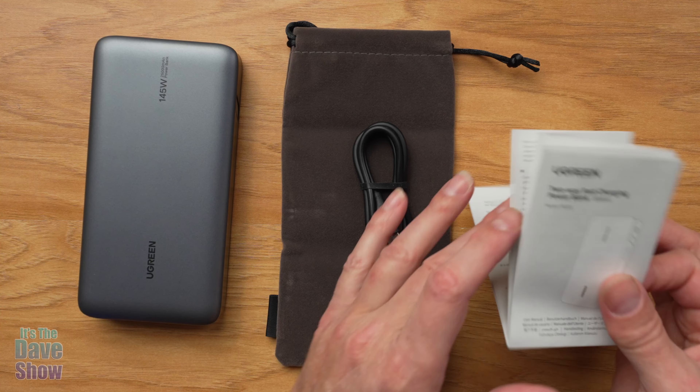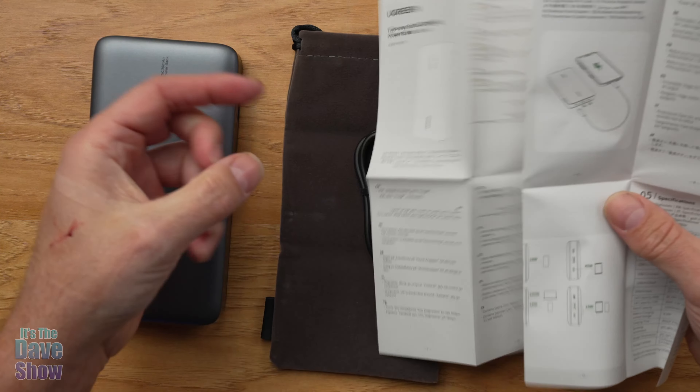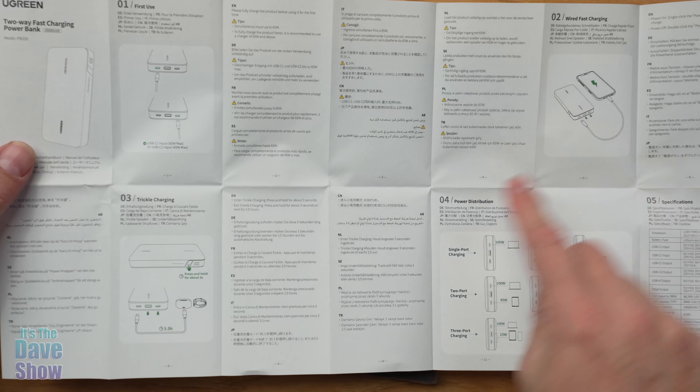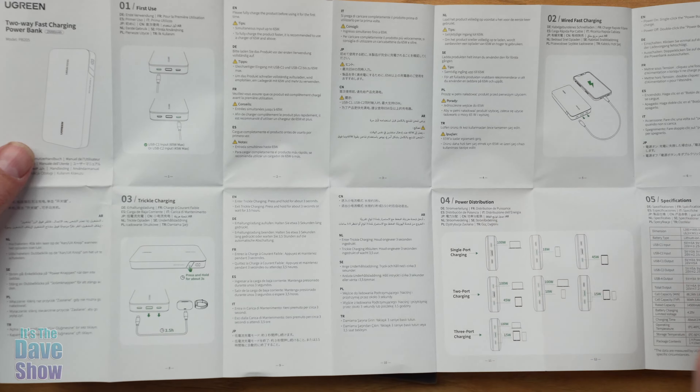What does that mean? Well, that means you're going to be able to charge up several things many times — like your cell phones, laptop, computers, tablets, things like that. You can charge those up when you are out and about if you don't have access to power. And the 145 watts means that you can charge up quickly. This is a quick charger — power delivery, that whole bit.